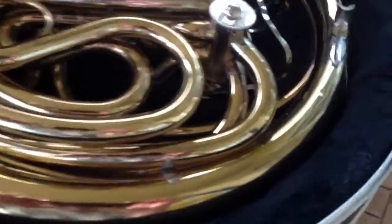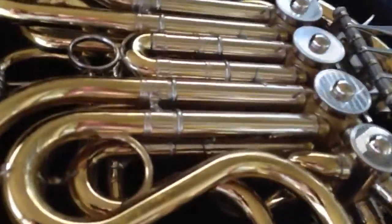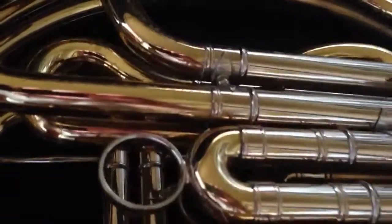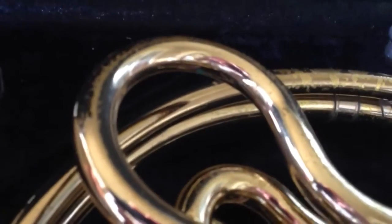The French horn is in pretty good condition, probably about an 8 out of 10. Everything has been cleaned by H&H Music. The finish is a little worn right there — see down on the back side.